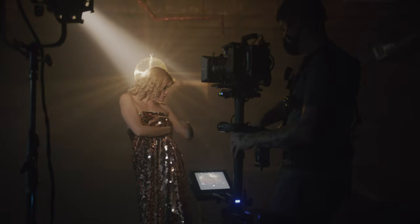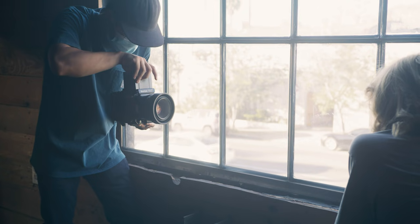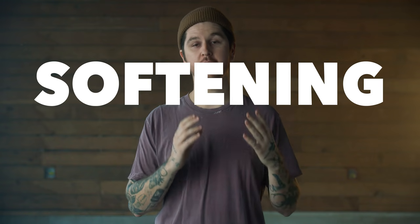Real quick, before you scroll away or click skip, if you're a filmmaker or photographer, you're going to want to check this out. If you're shooting towards a window or any bright highlight, there is one thing that you should be doing, and that's using a softening filter.